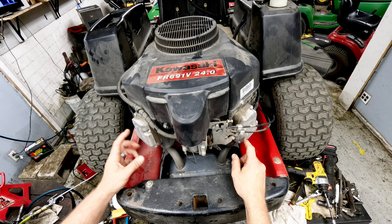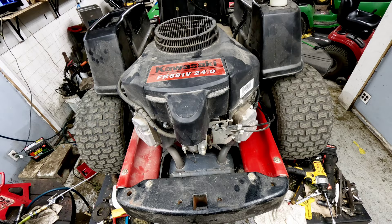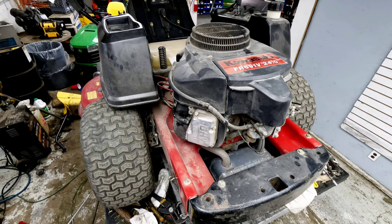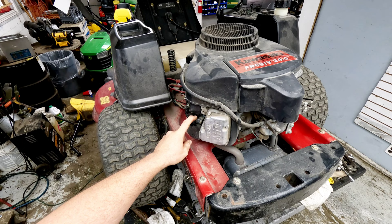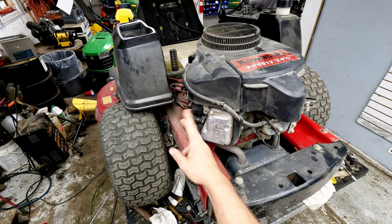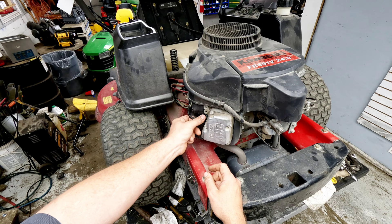Normally we'd throw a compression test on it, but it doesn't sound like a compression issue — it sounds like a valve issue. We're going to go ahead and pull this valve cover off and see what's going on. It could be a bent pushrod, a valve not sealing right, or a few different things. If you're not getting spark on one side, you can also switch the plugs and try the other side — it's very rarely a bad spark plug, but it is possible.